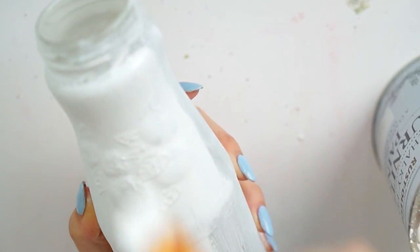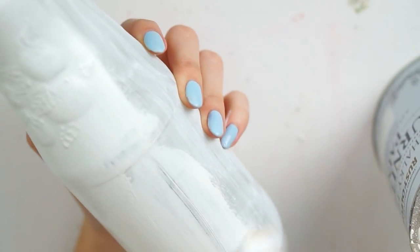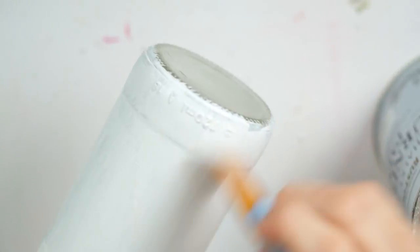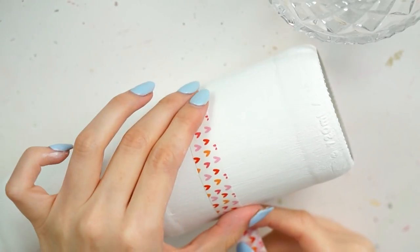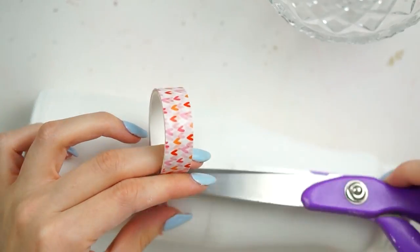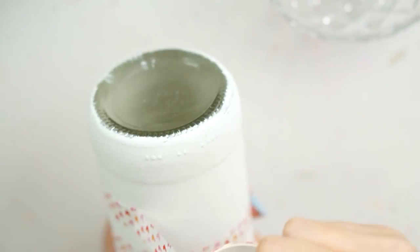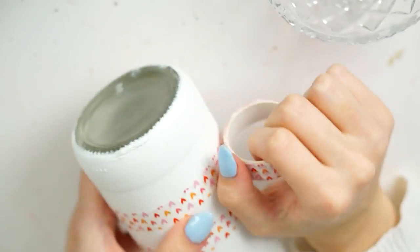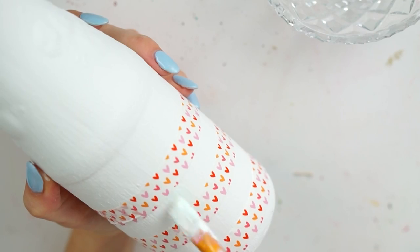To paint the jar I removed all the labels and soaked it overnight — like you do for recycling anyway — but instead of recycling it I decided to reuse it. I took my usual chalk paint, which is the Rustoleum furniture chalk paint in Chalky White, and painted it in three layers. The first layer was a really nice milky, watered-down layer; the second and third layers were nice and thick, leaving it to dry between each layer. I made sure all the brush strokes were going downwards.